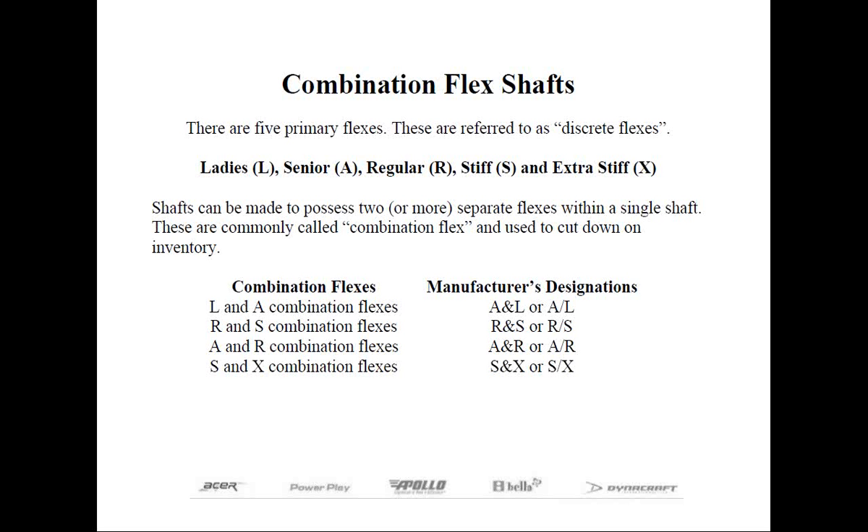Combination flexes can make at least two different shaft flexes from the same shaft. The most popular are L&A (ladies and seniors) or regular and stiff combination flexes. The Apollo Ballistic is a rather unique shaft as it allows the club maker to make four distinct flexes with one single shaft.